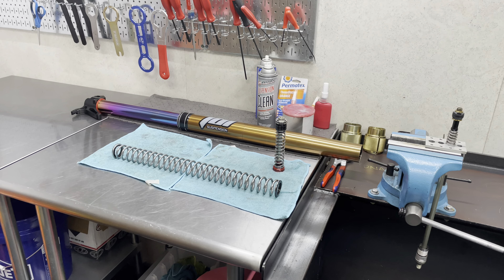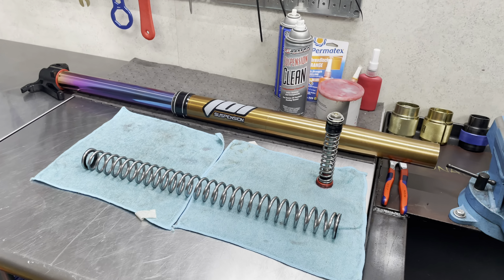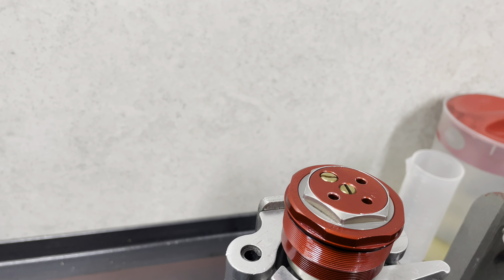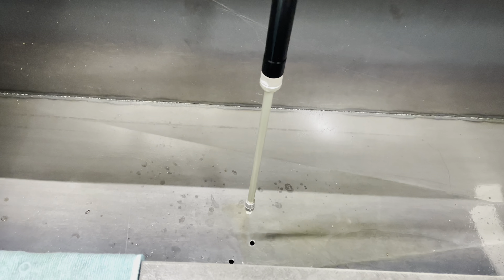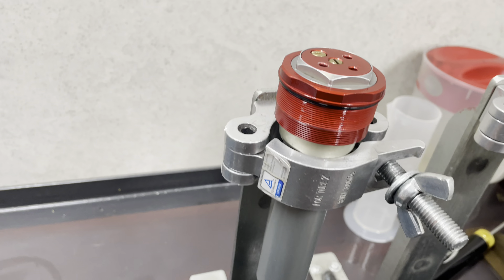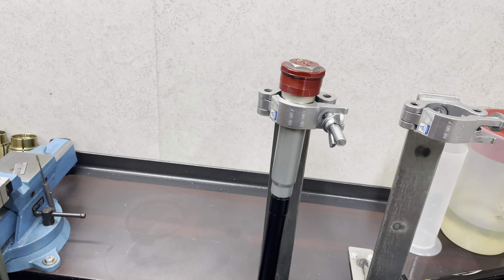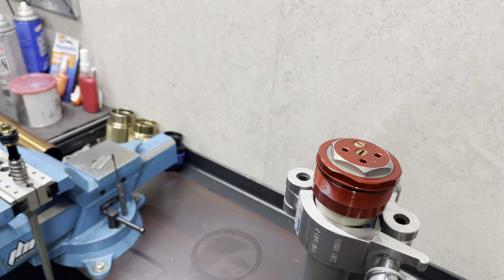I love the WP forks — the cartridge system they have for these forks. Everything's really nicely made, it's got really good parts and pieces and good design. However, we feel like it could definitely be improved by utilizing a sub valve and also the leaf spring mid valve design as well. Think of it as doing a KYB upgrade to our WP forks.